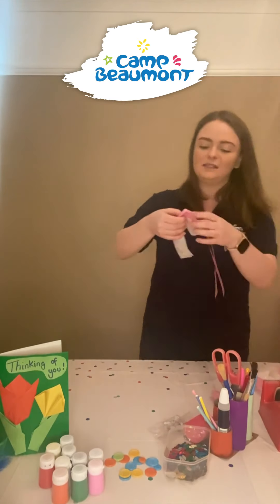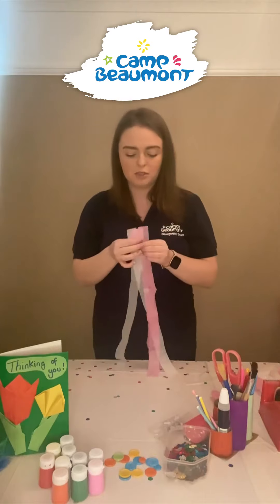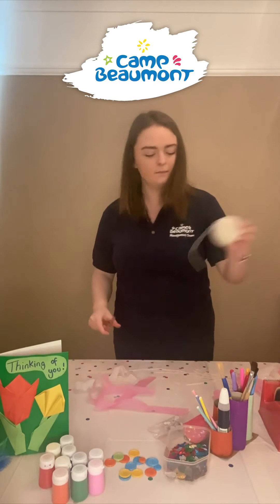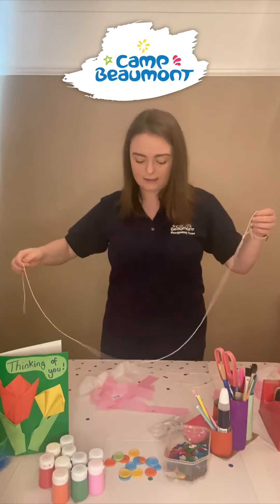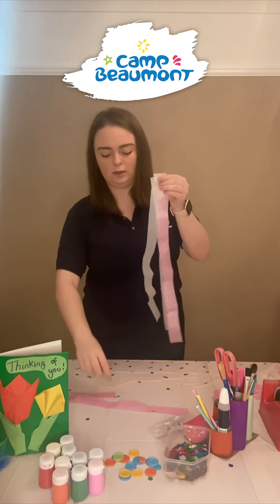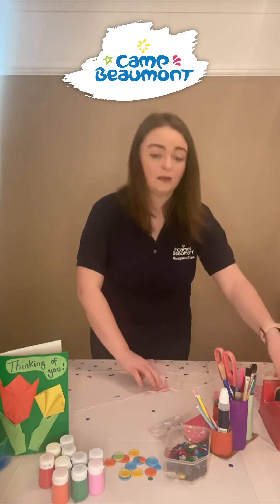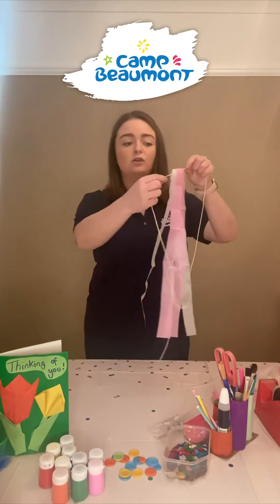I have already cut up my tissue paper into some lovely strands — I have pink and white. I'm going to use some string which you might have lying around your house, and I'm going to cut a nice long piece, long enough so that it can tie around my waist. We're going to take our strands of tissue paper, line them up, and make a little fold at the top so they can hook over the string. Then I'm going to use sellotape to stick the tissue paper together so that it hooks onto my string.